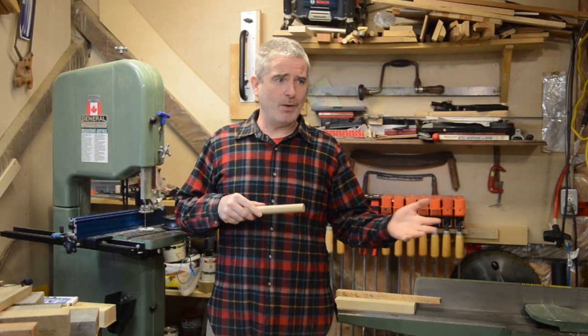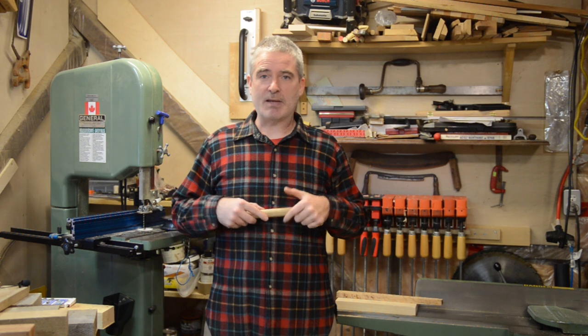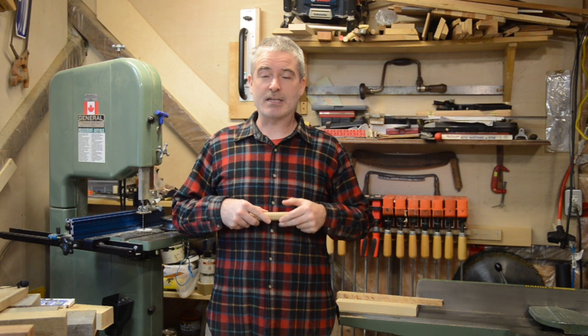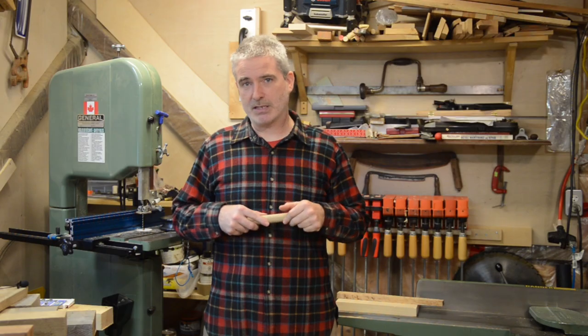In keeping with the spirit of a couple of videos ago where we used some cool Whitehill tools to make some Festool dominoes out of shop scraps, I'm using some of the larger shop scraps now to make the timber framing pegs. I thought you'd like to tag along while I make my next batch of timber frame pegs.